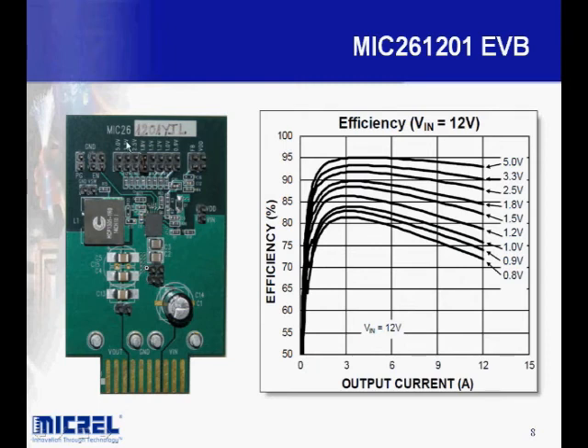This is a snapshot of the MIC261201 eval board — our 12-amp switcher with integrated MOSFETs. You can see the inductor, input capacitors, and output capacitors. Efficiency curves are shown on the right. The large capacitor on the input is just there because this is a test board and we often have 18-inch leads running to power supplies; you wouldn't need this in your final design. This all takes place in about one square inch for a 12-amp regulator — a very cost-effective, very dense solution.